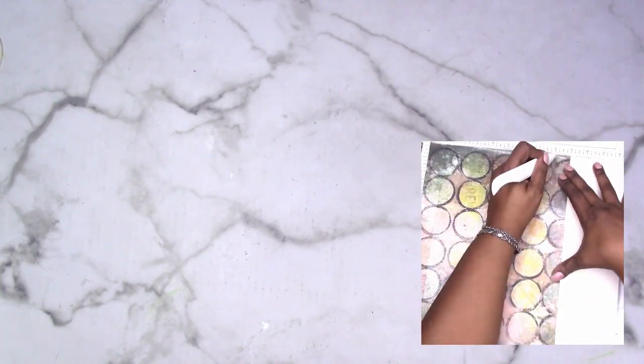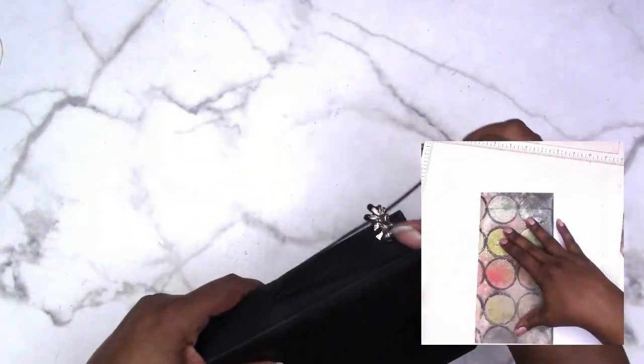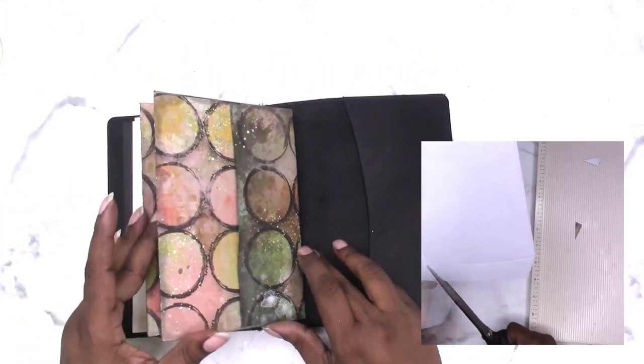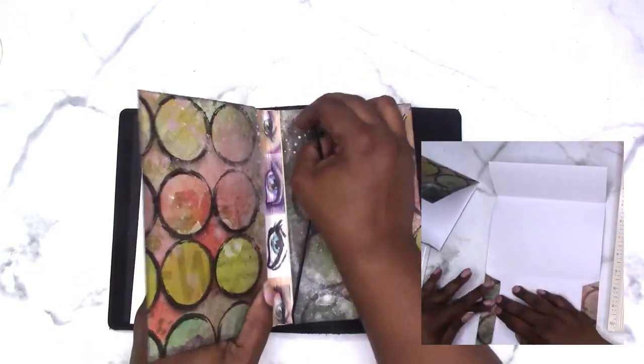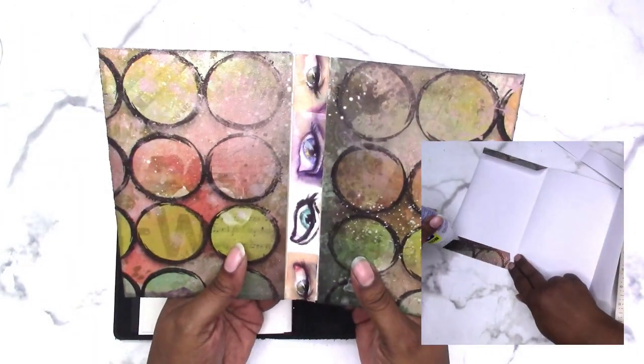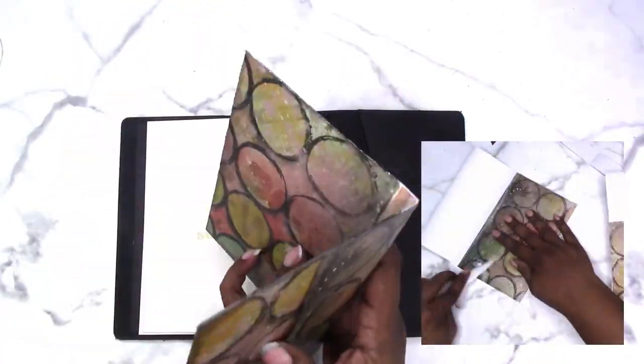Hi, this is Rochelle with Scrapcraftastic and I'm going to show you how to make a folder for a B6 size traveler's notebook. It's kind of a pocket using two envelopes. This is my prototype — I shared a time-lapse video on my Instagram feed of how I made this.